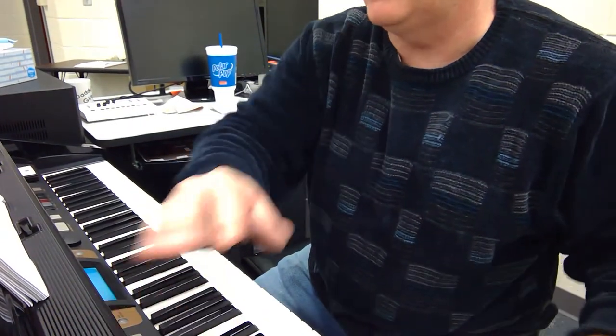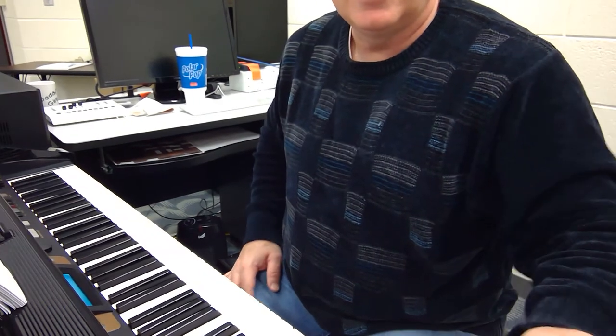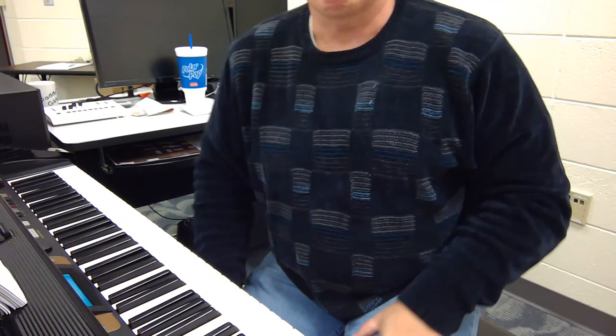Hello. Here we are on page 56 and 57, the Leszewski Solution. I'm going to move the camera over in a moment. We're going to do the right hand first. So on page 57,